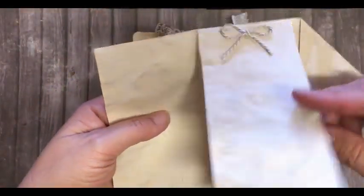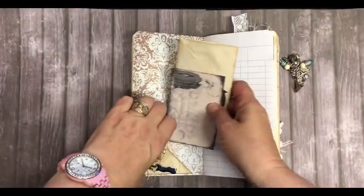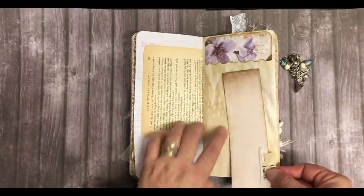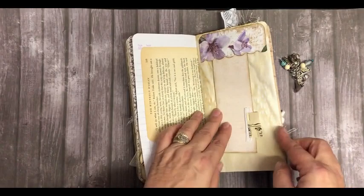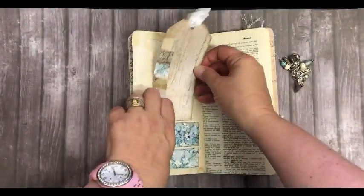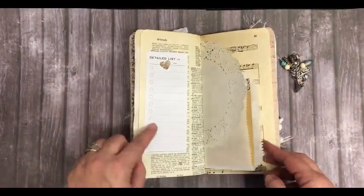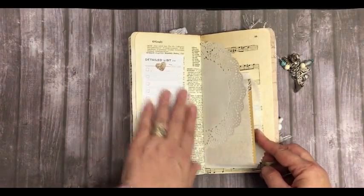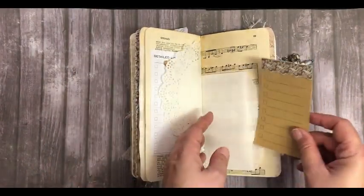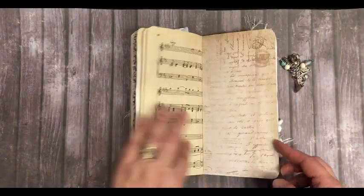Here we've got a little book inside, made to look like an envelope. We've got a detailed list here which is also a sticky note, some writing paper, and music paper.